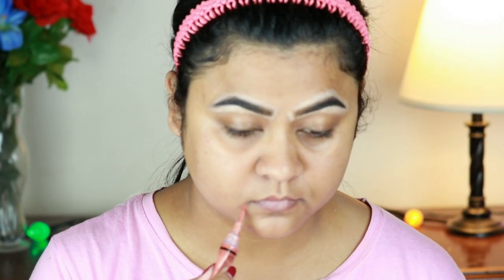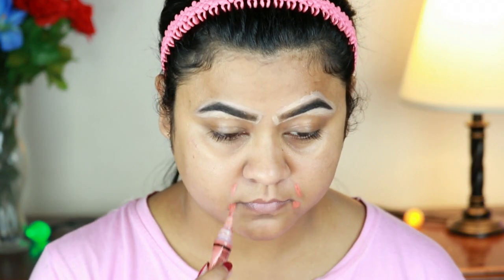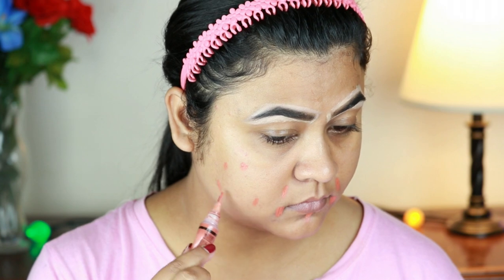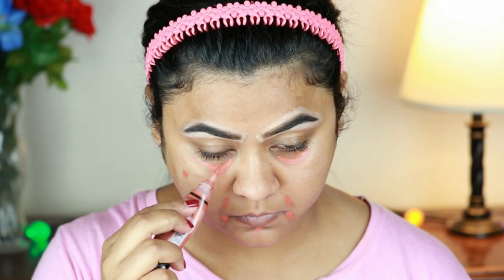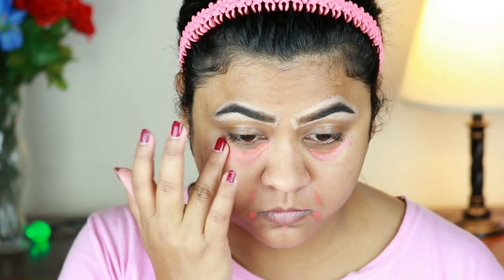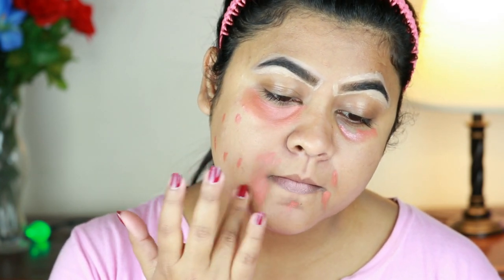Now I am doing a little color correcting. I have used Elegane's orange color corrector, which I will apply to the pigmented area around my eyes. I will blend it out with my fingers.